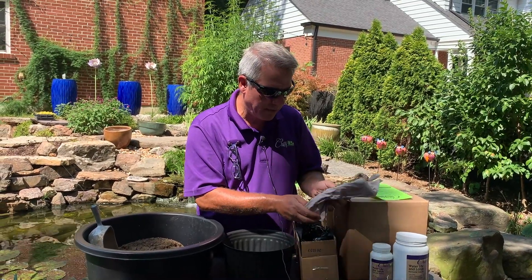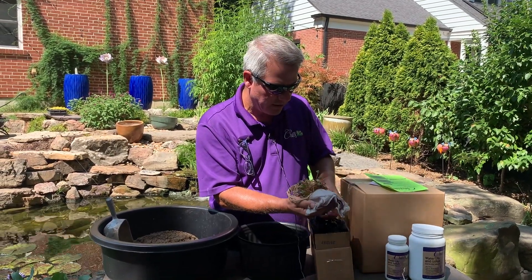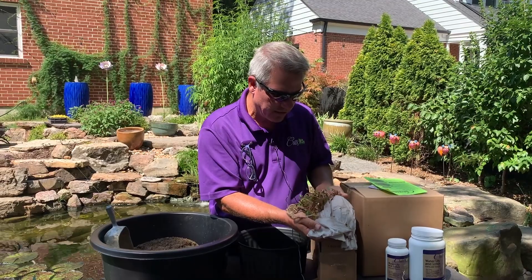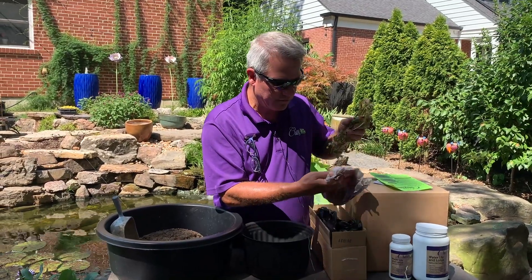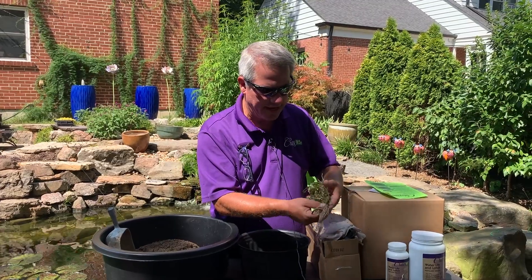At Chilili we ship all our plants bare root. That means when we go to the greenhouse we pull the container, we gently wash off all the soil, and then we're just left with a plant and a beautiful root structure. Look at that — just gorgeous.